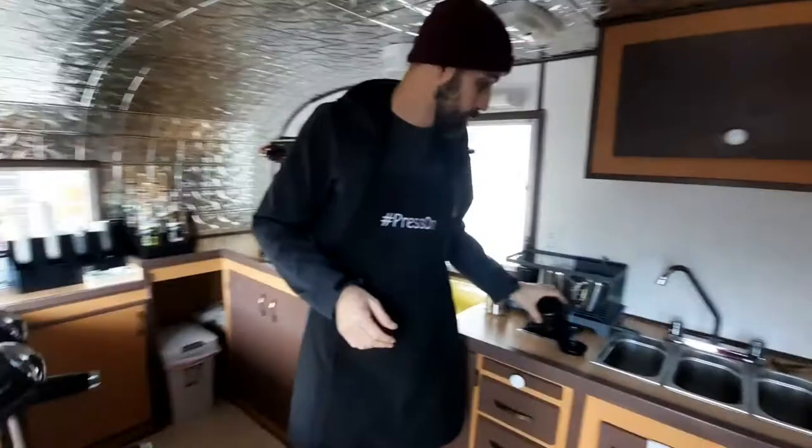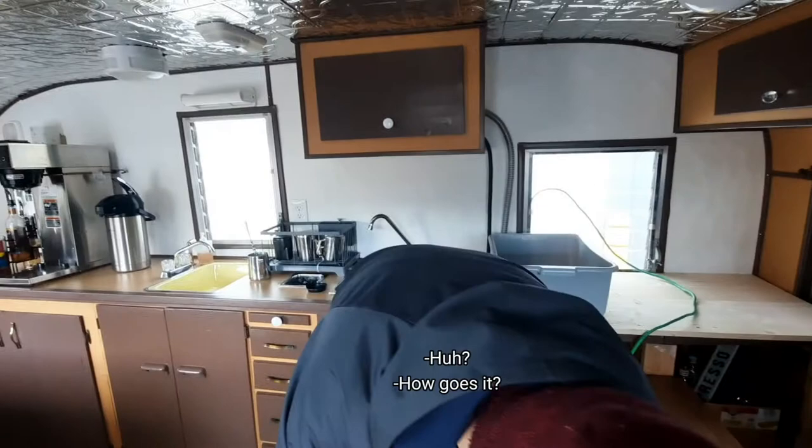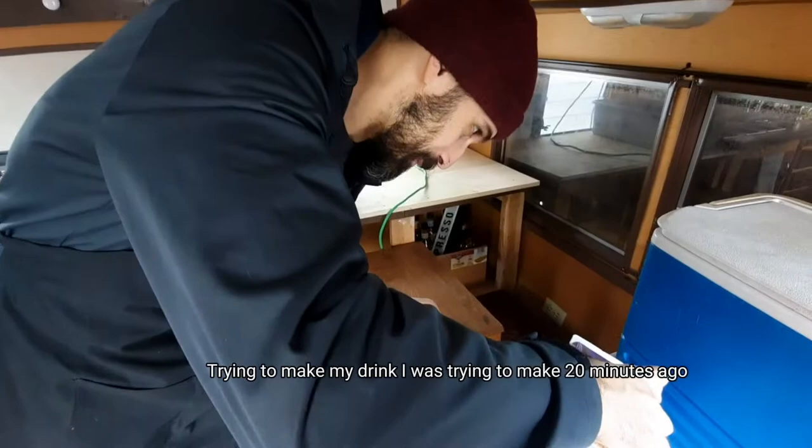It's a little messy in here. How goes it? It's going. Trying to make my drink that I was trying to make 20 minutes ago. It's the nature of the beast.